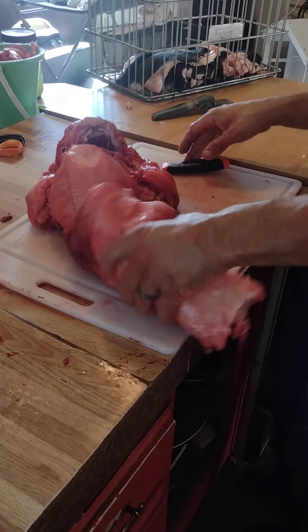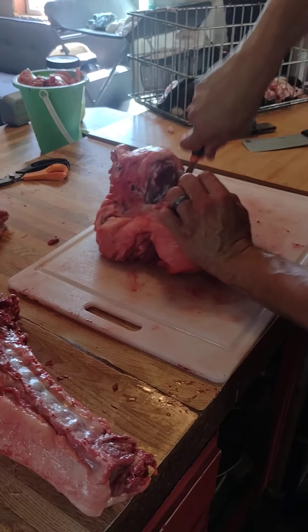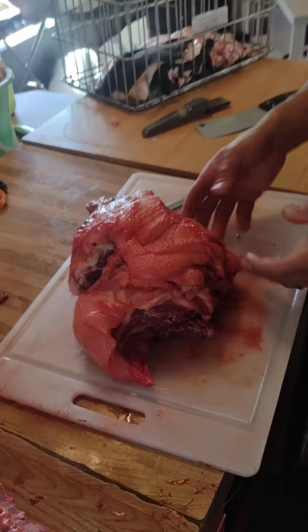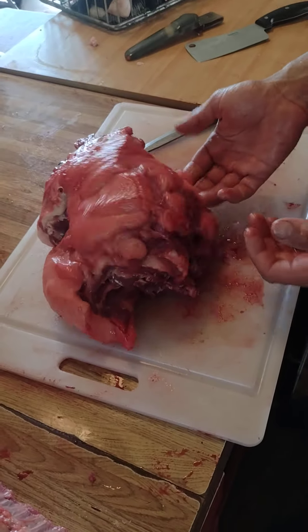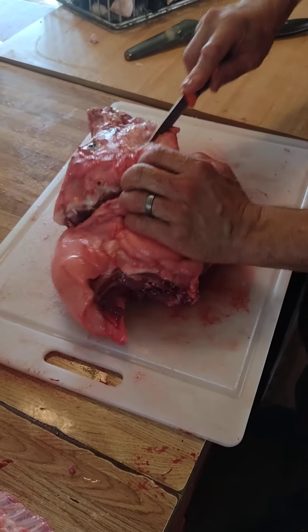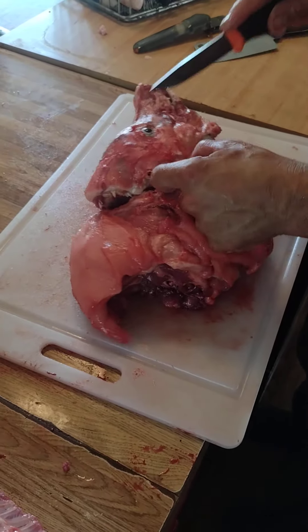I didn't do that — no real reason why, it's just another option. But either way, I'm going to go ahead and cut that skull right off. I'm going to try and keep all this jowl — that's this floppy part down here under the neck — and keep that all intact too. So I'm going to basically carve the skull off of all of this.